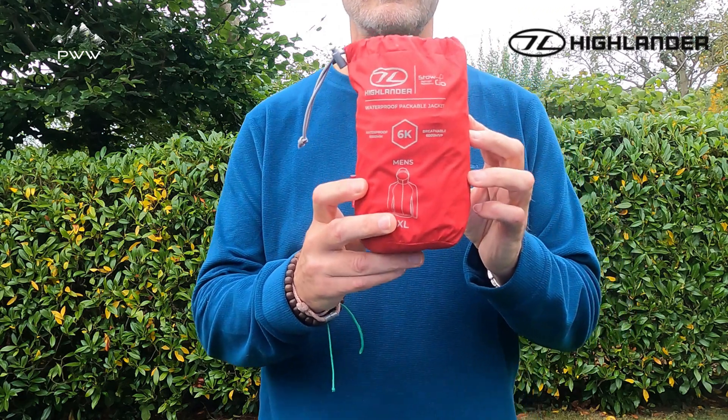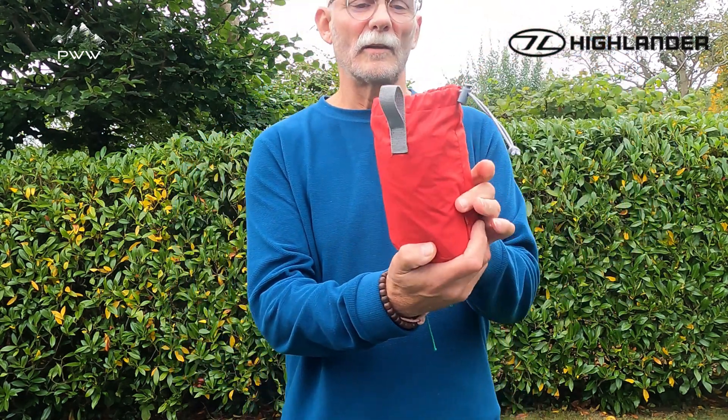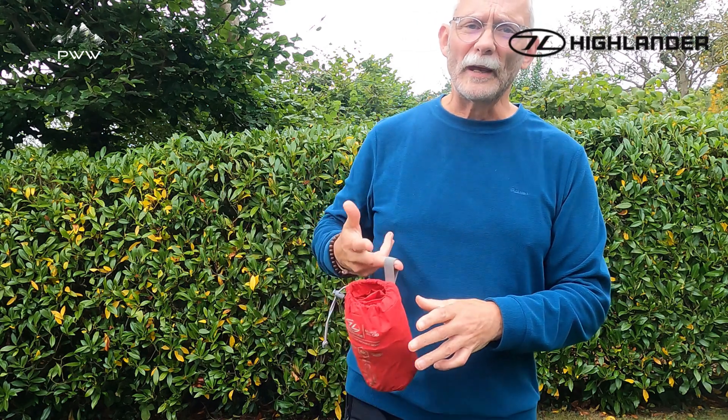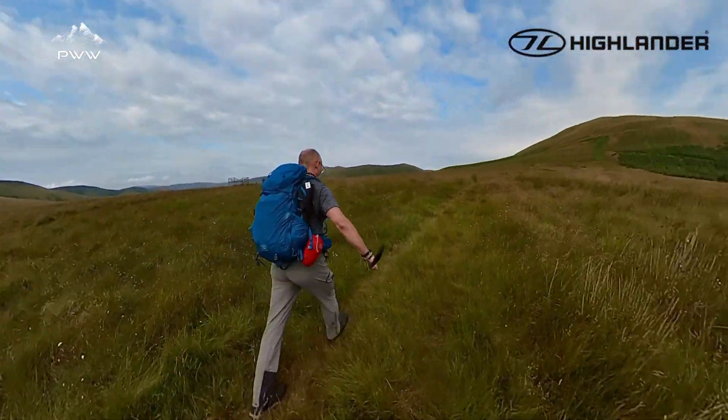Here's the packaging for it — we've got a stuff sack which works well, with a draw cord on here. This sits on here, which is really good if you're putting it on a belt, but also if you've got a pack on you can clip it onto your pack so you can get it very very quickly. That works well.